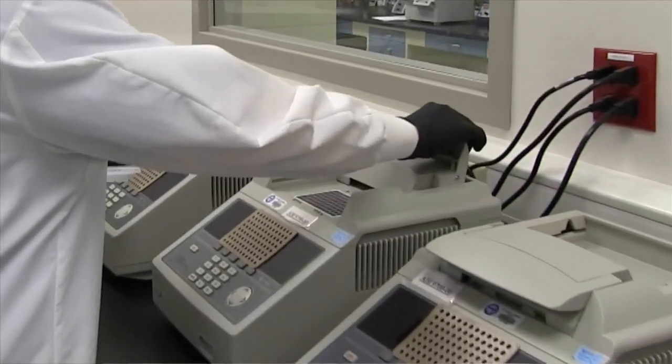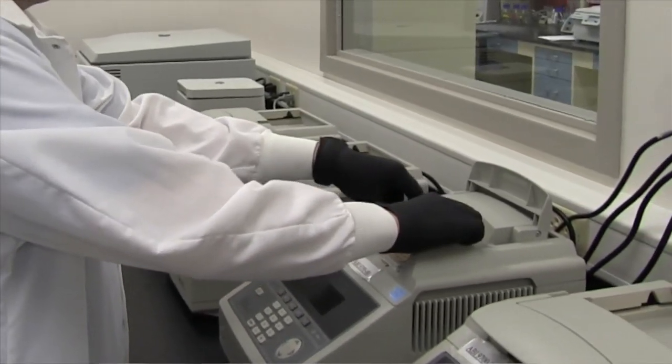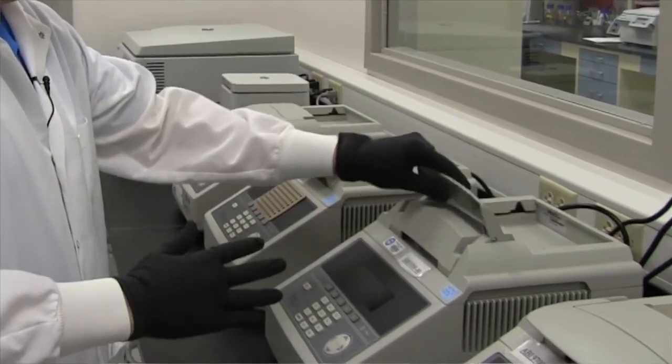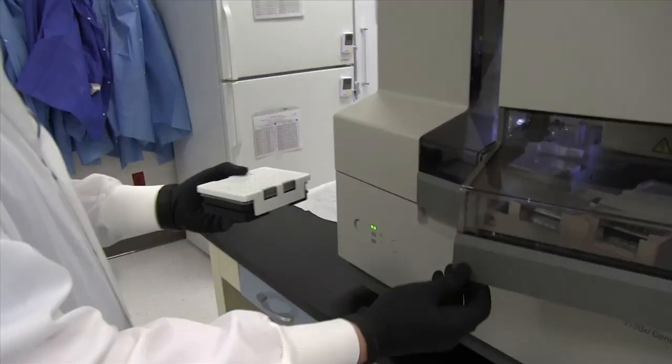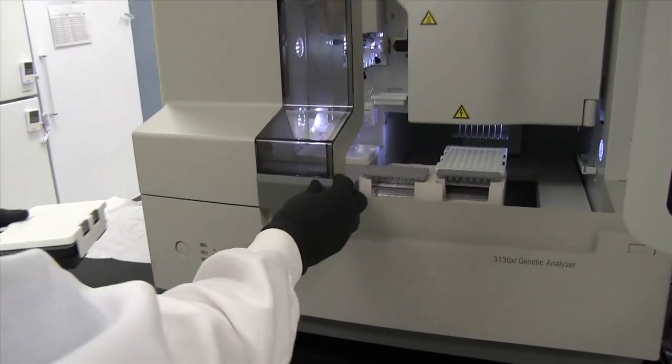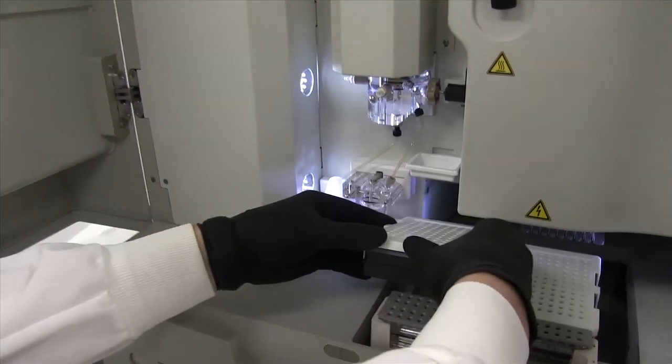A sample comes into this room at the amplification step. Amplification is where millions of copies of the target DNA are created and fluorescently labeled. From the amplification step, from the thermocycler, we place the samples onto another liquid handler that allows us to efficiently transfer the samples from the amplification plate to another plate that is utilized on the genetic analyzer.